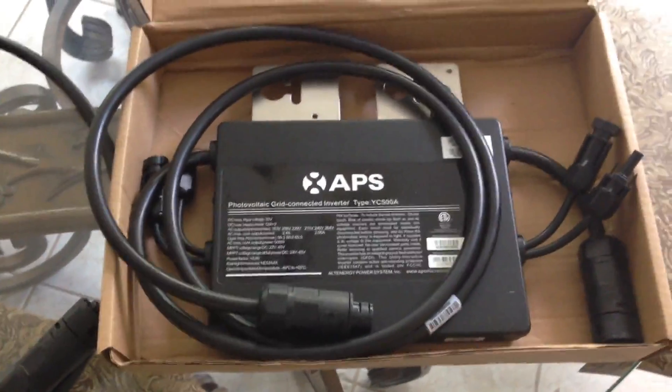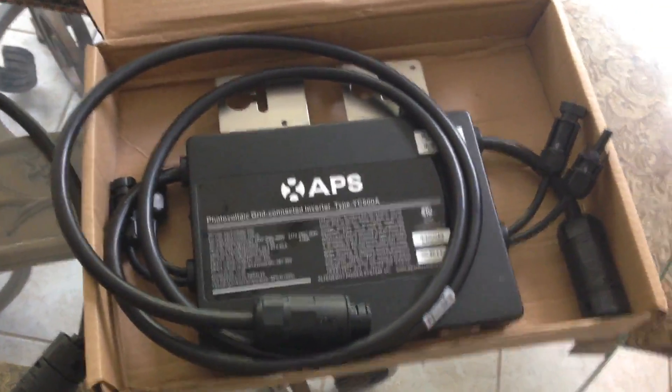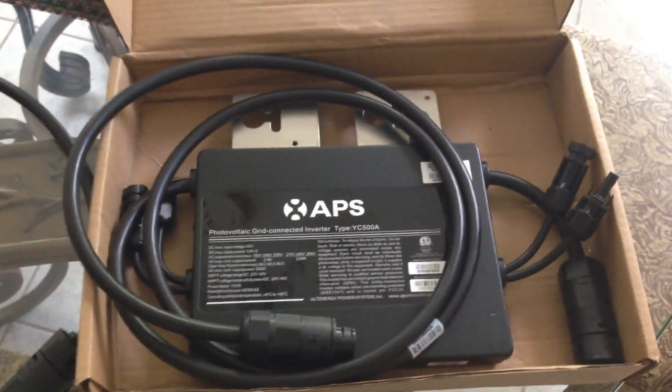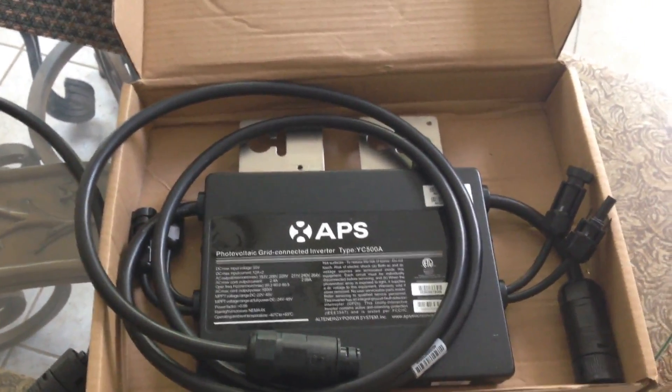Hello again YouTube, I'm back with another update video on my solar efforts. As you know, I have a hybrid system — a backup with a couple of grid ties.